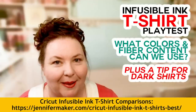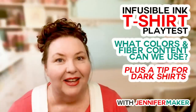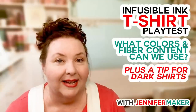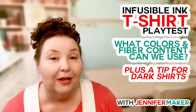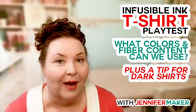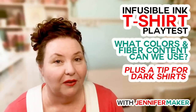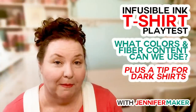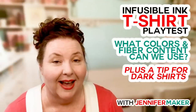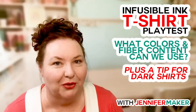The blog post is over at jennifermaker.com — it's called Cricut Infusible Ink T-Shirts: What Works Best. You're welcome to go there if you want to know where I found these shirts on Amazon or the brand, because I also found some at Walmart. The Cricut brand shirt is available at Michael's right now. I'd like to start with the white shirts and show you all the different shirts tested, before and after washing.